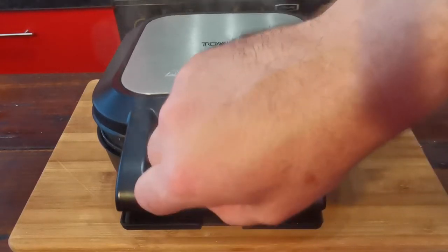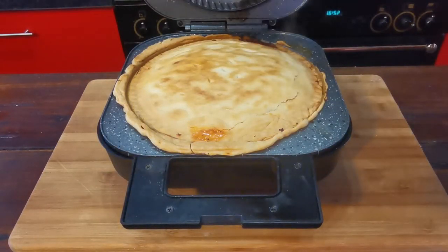Click it into place, turn it on, then we leave that for about 25 minutes. Okay, so this should be about finished — let's get it out.